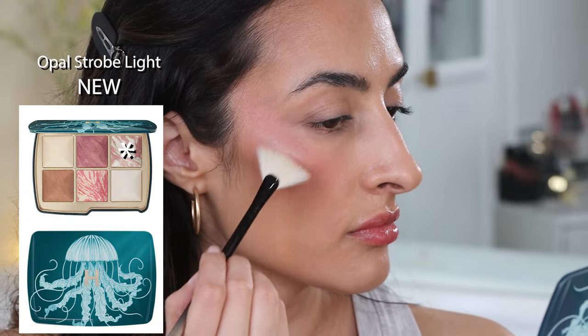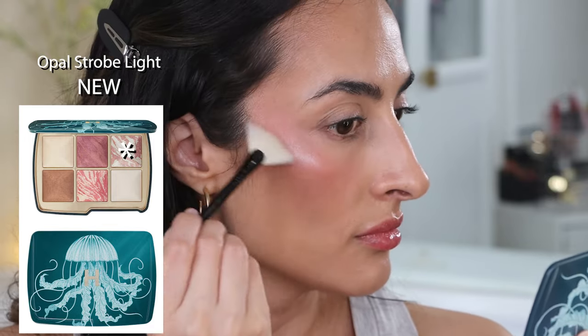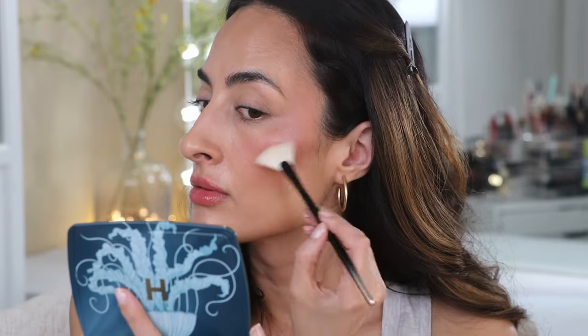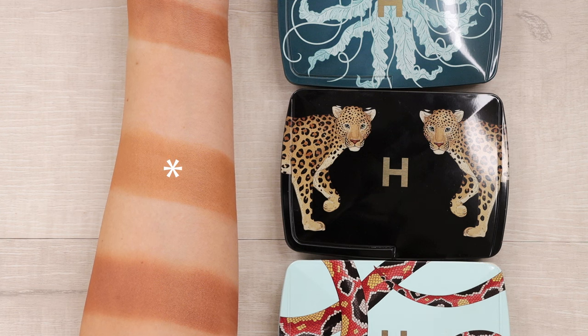Looking at both cheeks, they look quite similar. The main difference is that one has some glitter in it and the other doesn't. Moving on to the highlighter — this is no joke, it's intense. It's called Opal Strobe Light and it's a radiant pearl. If you like a beaming highlight you're going to love this, but I prefer a more subtle highlight so I had to be very light-handed. Moving on to the leopard palette — starting with the bronzer called Lustrous Bronze Light, described as bronze heat. It has the most sheen out of the three bronzers and is the warmest of the three.